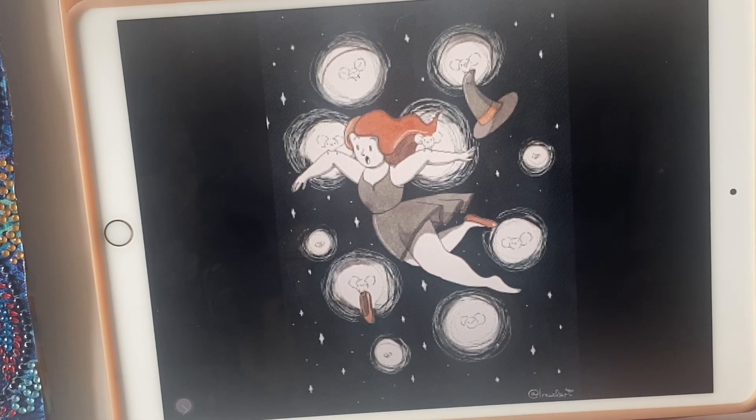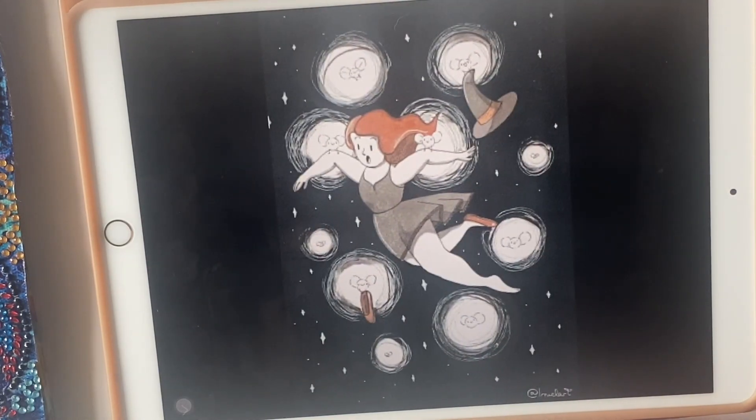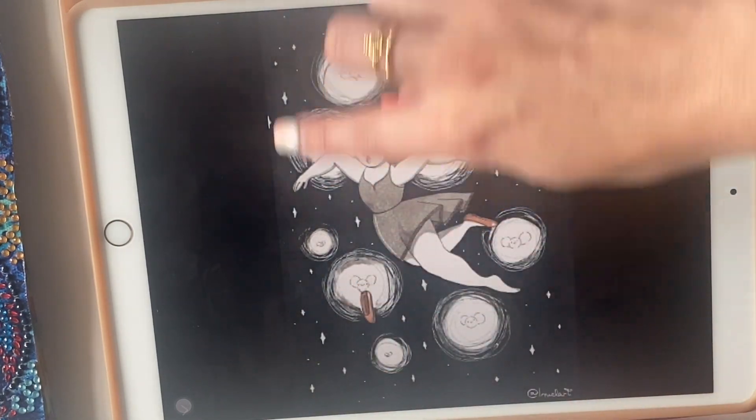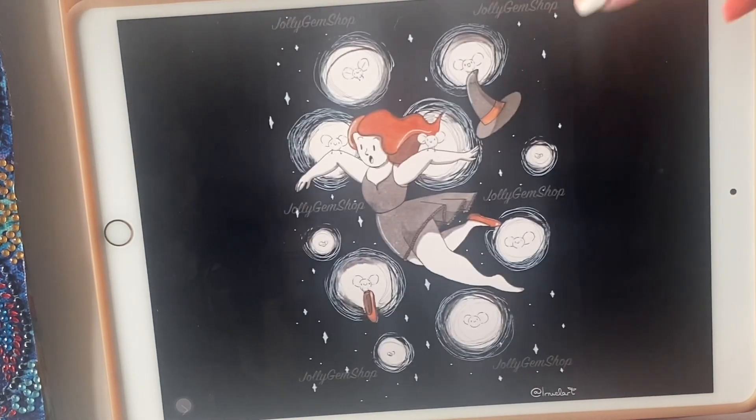We also have a medium size at 50 by 70 centimeters for a little more clarity and detail. The biggest version is a 70 by 100 centimeters — you can also work with the stars, place crystals, AB drills, or glow in the dark, which would look especially lovely for Halloween. You can always order in square or round — square is a little more expensive because you have more drills to place down than with a round canvas.